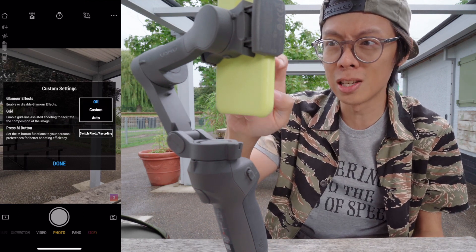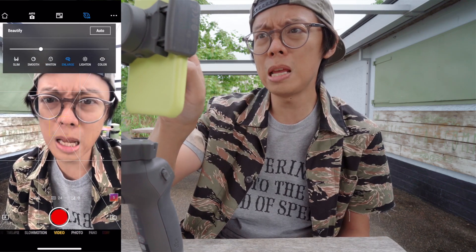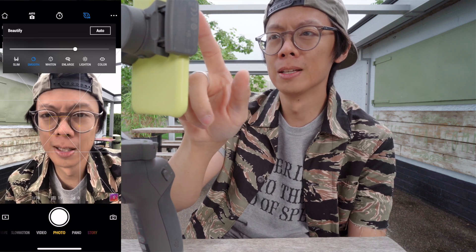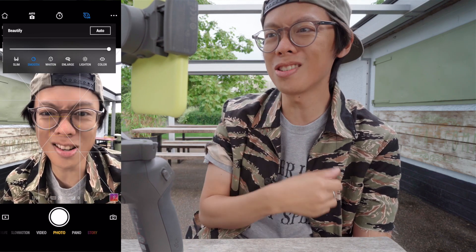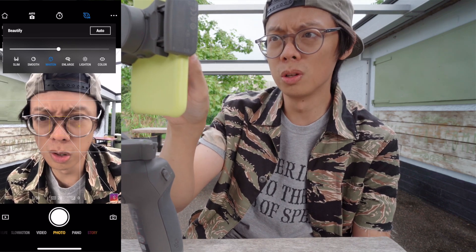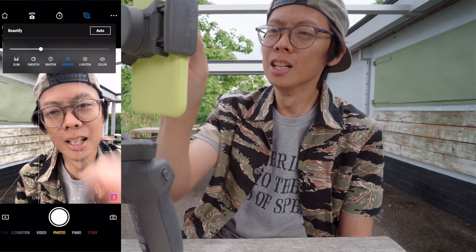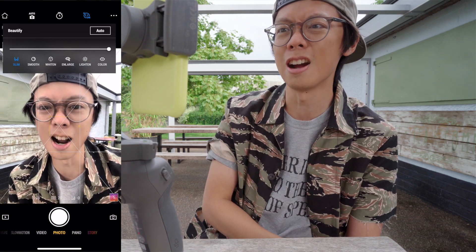Look, glamour effects! Beautify — I want to be beautiful. Slim — I do not want to be any slimmer than I already am. Smooth — I don't want to get any smoother; I'll be a dolphin. Look how smooth I am. White — Jesus, I almost look like Jesus. I've got quite a bit of a glow to me. Enlarge — let's have that on max. Whiten, smooth, slim — holy crap, I'm an alien.